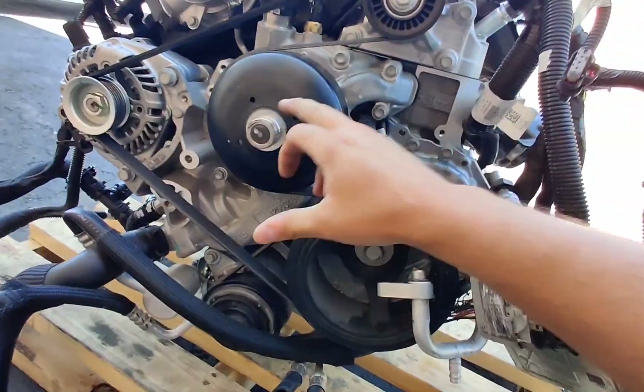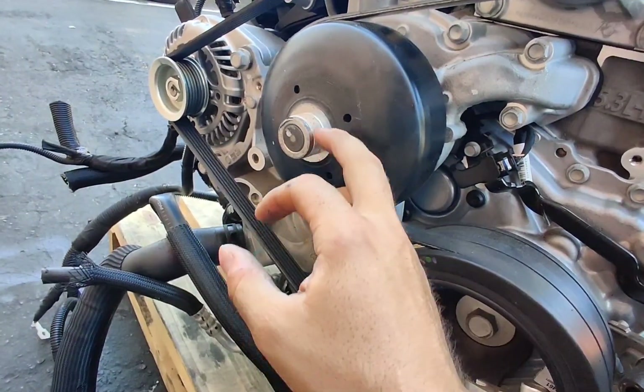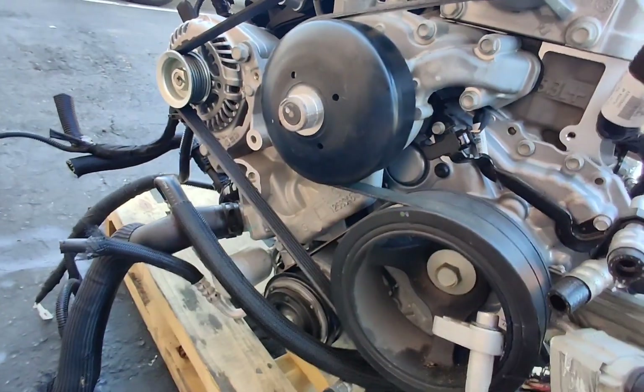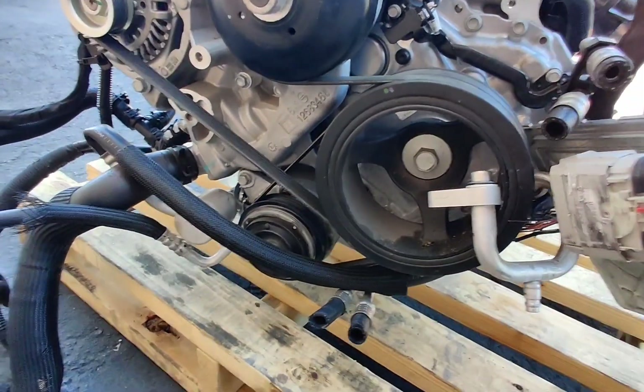The water pump lays out in the center, and look at this — you have threads on it, so you can put a mechanical fan on it. Pretty cool.